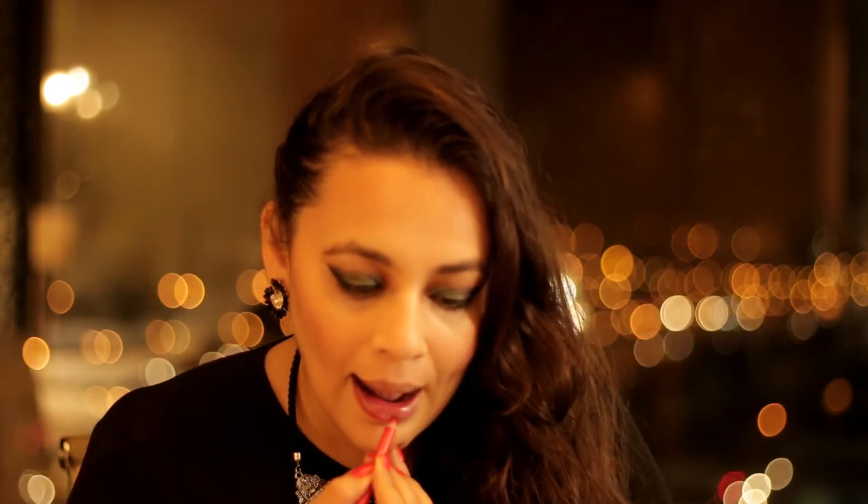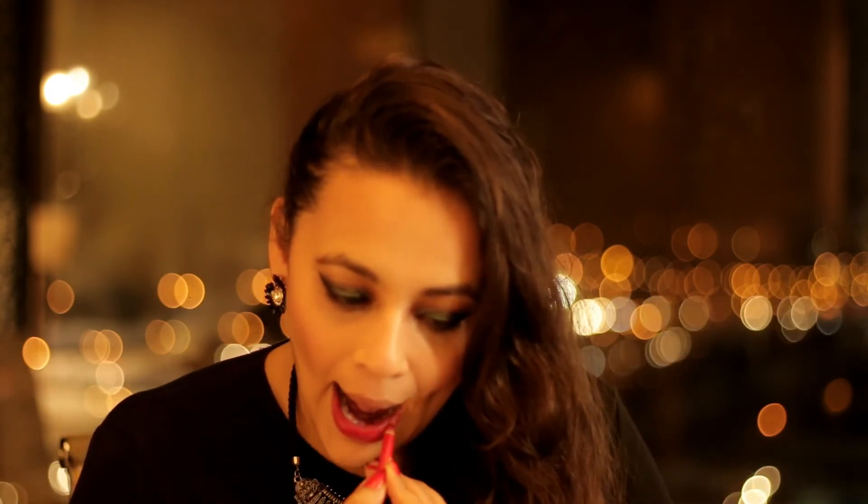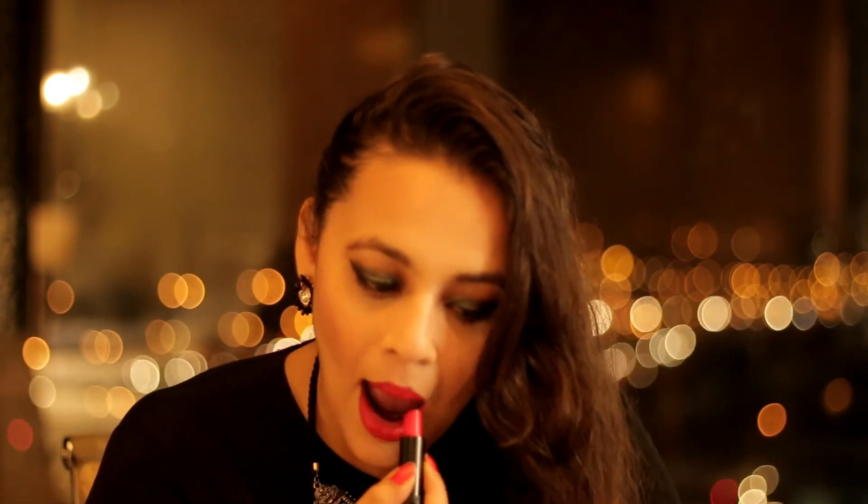A lip liner is very important. I have seen most girls avoid or forget this part. But it helps your lipstick to stay on your lips for a longer period of time and also makes your lipstick a bit more matte. I will be using the L18 lipstick in shade P26 — it is a little more pink and reddish in tone.